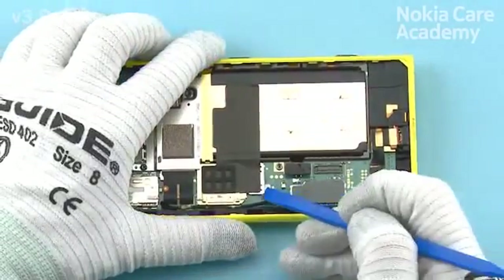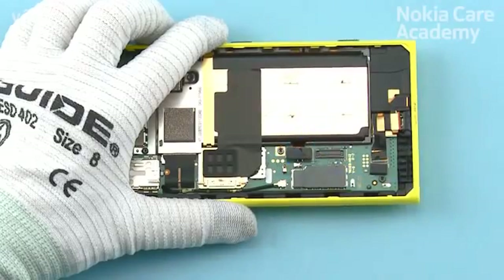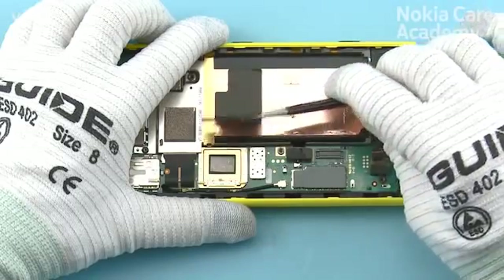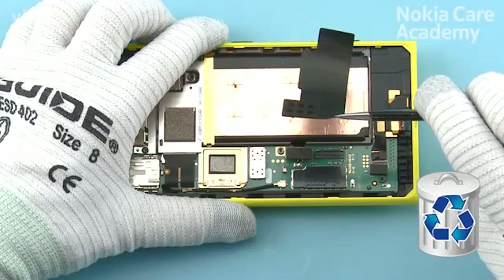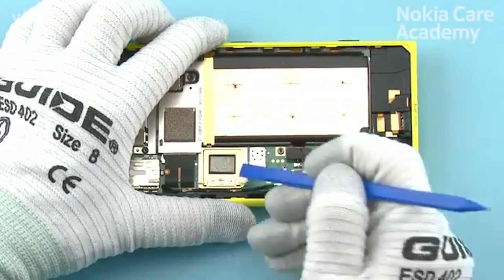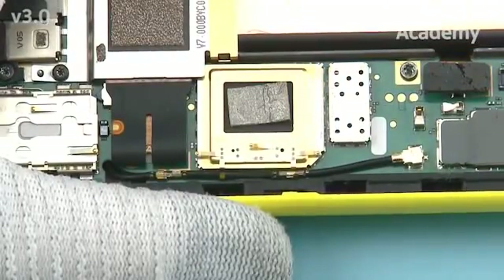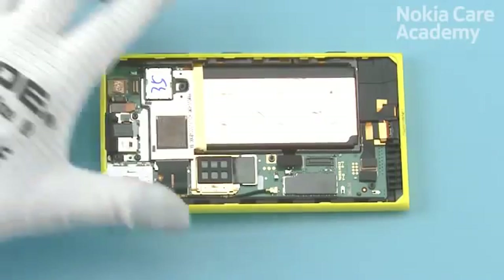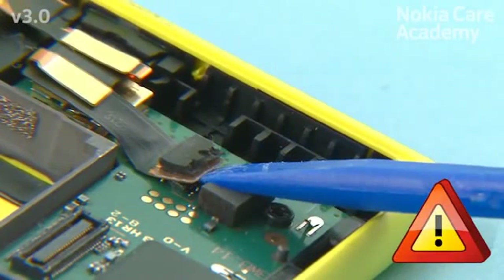Use the SS93 to release one corner of the CPU heat spreader tape. Use tweezers to peel off the CPU heat spreader tape. Do not use it again — discard it. Use the SS93 to release the CPU heat spreader pad, then use tweezers to remove it. Use the SS93 to open the USB connector. Be careful not to damage the connector or any nearby components.